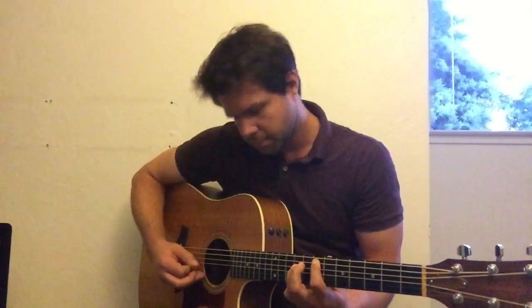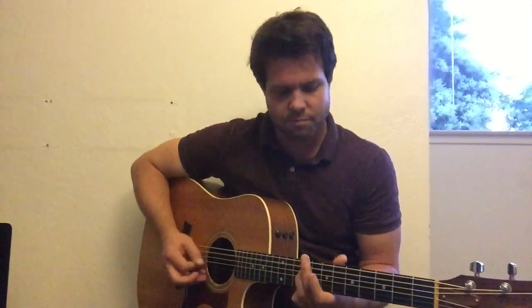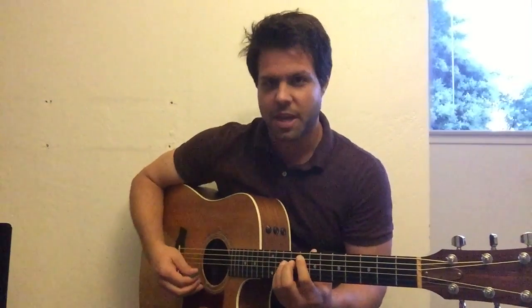And then E string 8th fret for a C note. That high note stays the same. And then it's an F power chord — that's the 8th fret of the A string. You can do the whole three-finger deal there. Then E power chord, 7th fret of the A string.